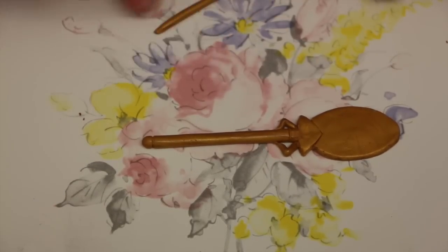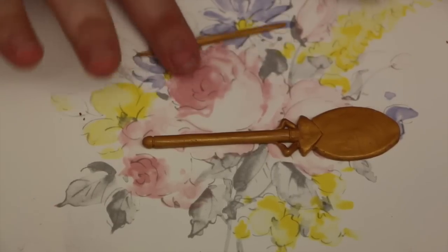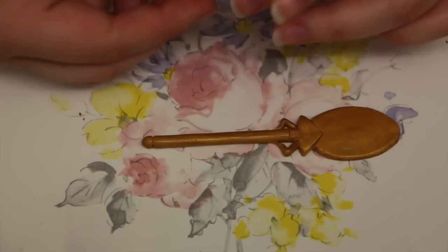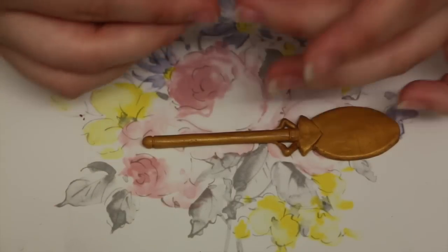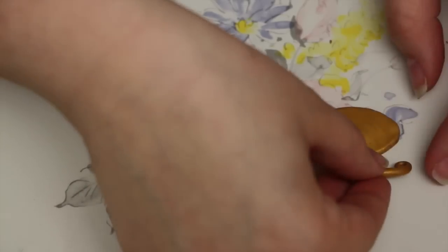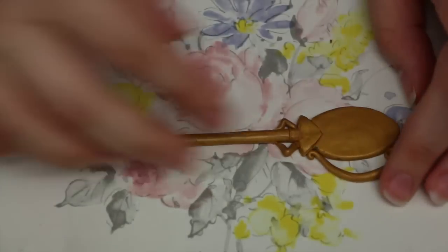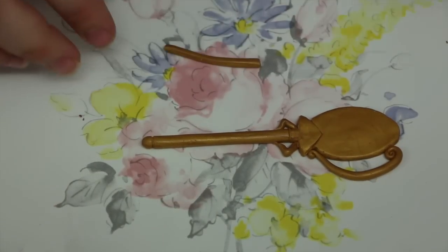After that you're going to take another thin log around half the thickness of your main body and roll it out really long with both ends slightly tapered. Then you're going to roll one of the tapered ends into a little spiral. Attach these to the head of the key and this will make the sort of handle look.